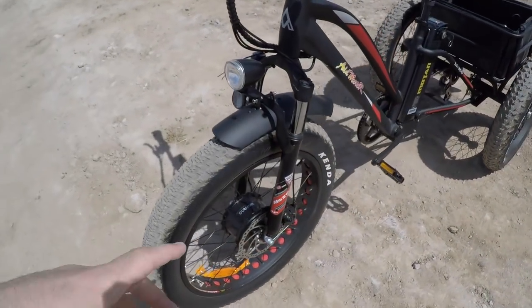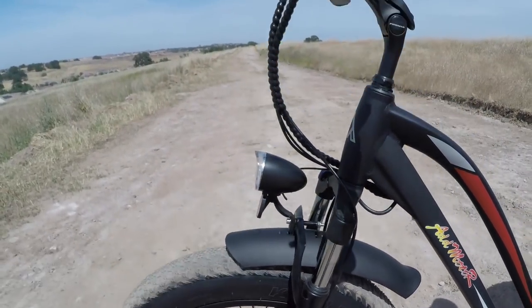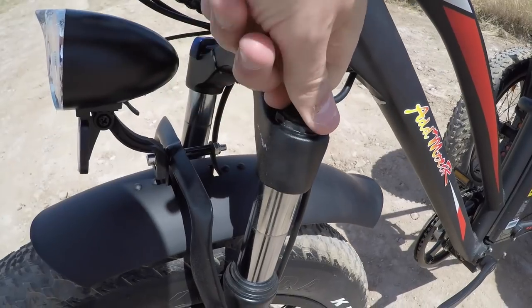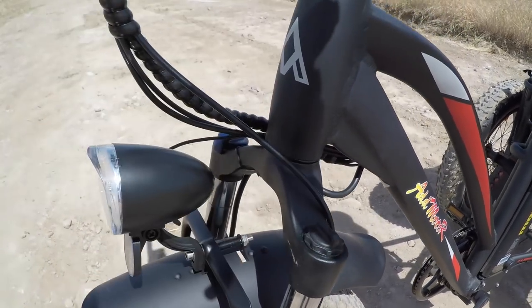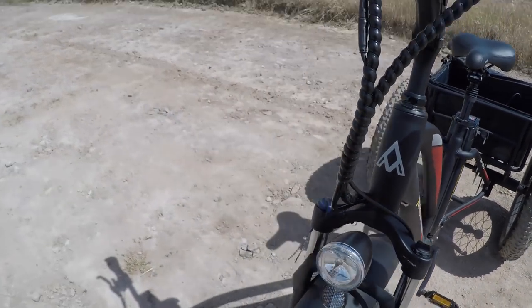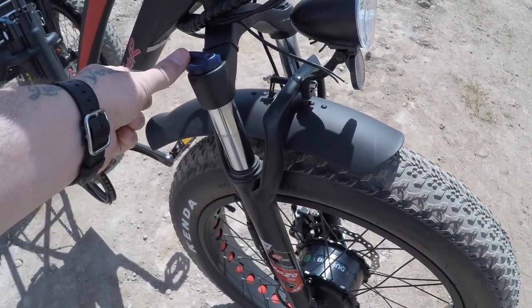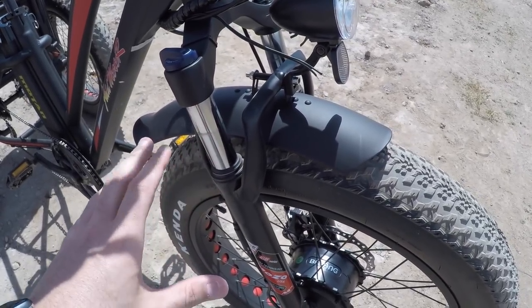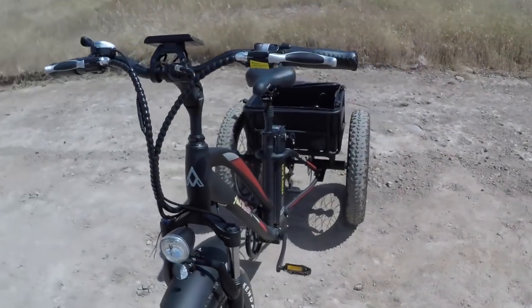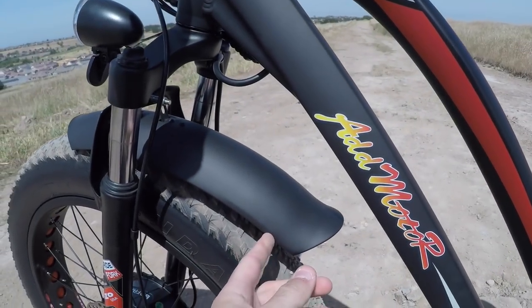The front suspension is a Mozo fork with 80mm of travel. It has a lockout switch — what looks like a preload adjuster appears to be decorative and doesn't move. So lockout is the only adjustment available. If I'm on flat ground I can flip the lockout switch to eliminate travel and increase efficiency. The steel fender is more rigid than plastic but heavier than aluminum, and can rust if scratched down to bare metal.